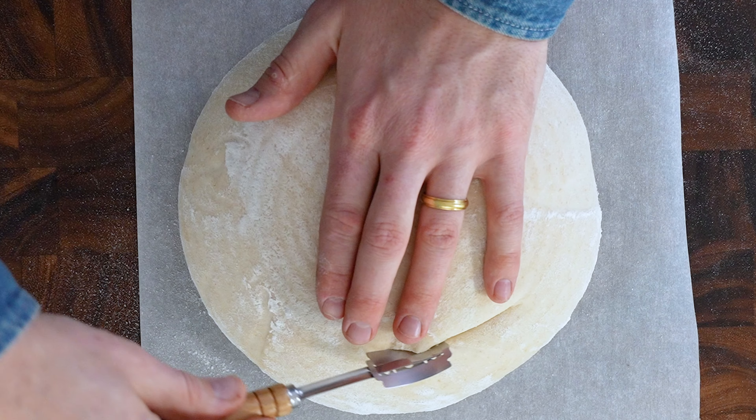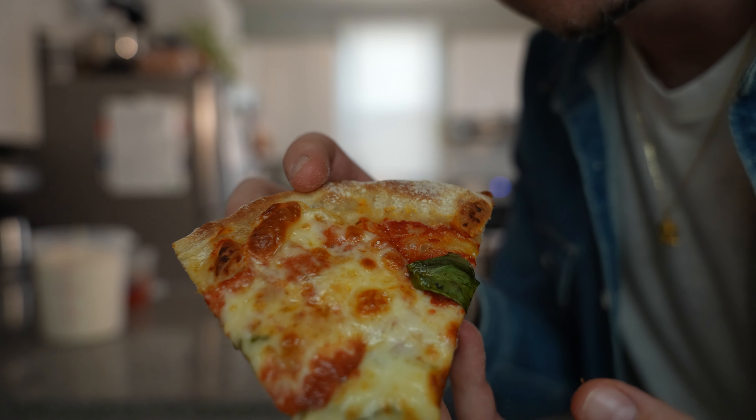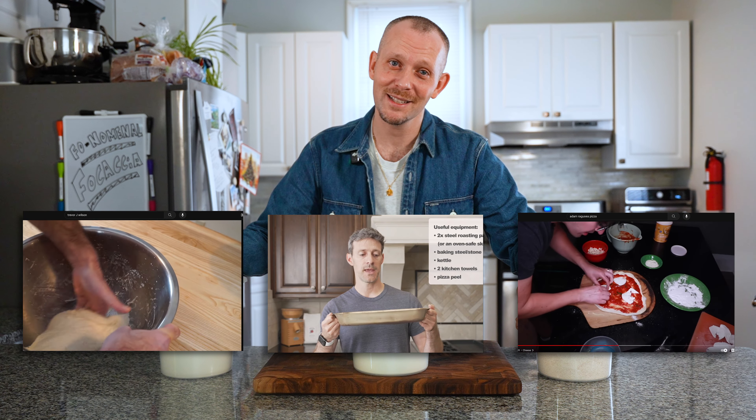Focaccia, pizza, and bread — today I'm going to show you how to make all three by mixing just one dough, with the help of some techniques from creators Trevor J. Wilson, Maurizio Leo, and Adam Ragusea. Let's get into it.